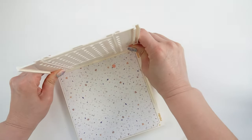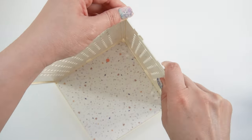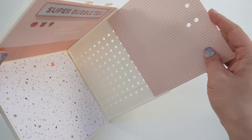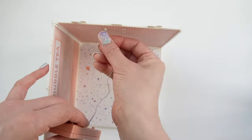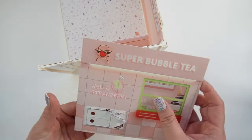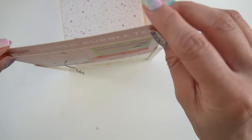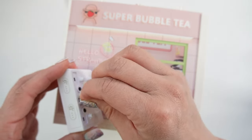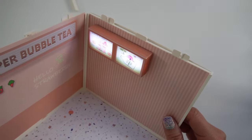Here's the back side. Here's the menu. And look, it lights up.